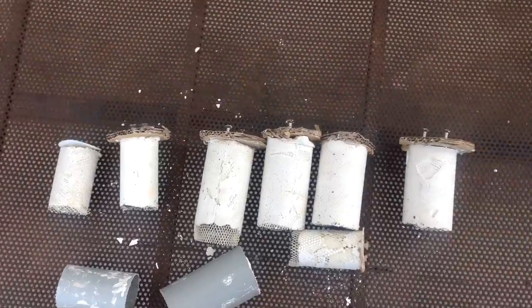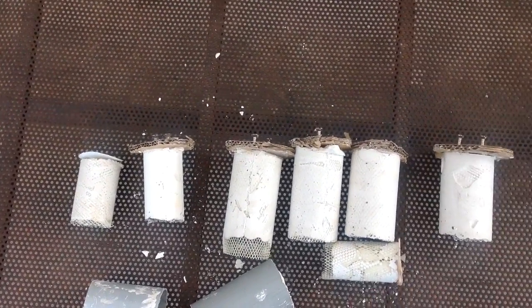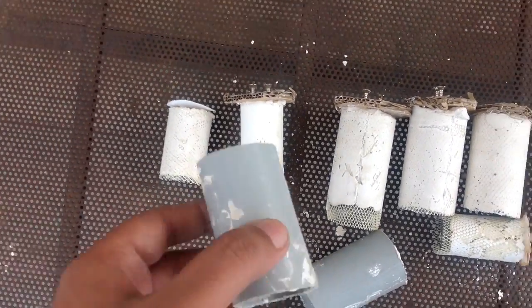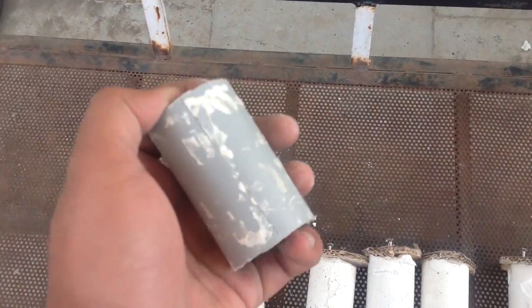These are the sensors we manufacture to measure moisture from the soil. These are the molds we use. These are PVC pipes directed vertically to remove the sensor from the mold.